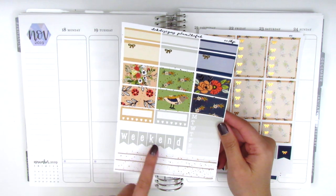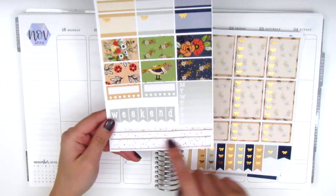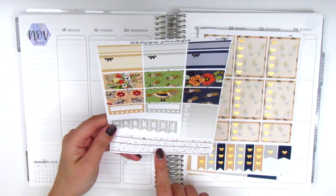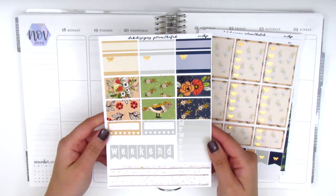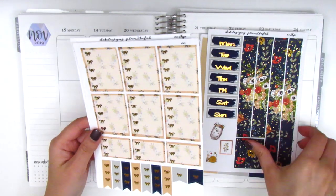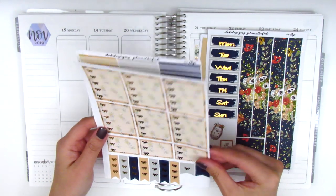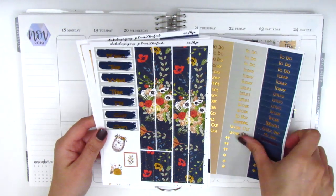There are also sidebar trackers, a weekend banner, and some little cut-out circles — I think they might be date dots but I'm not quite sure. I did want to mention that I've heard from a lot of people that sometimes her stickers aren't cut all the way through, so I may have to use my scissors to help cut. I'll definitely update you as I go along.